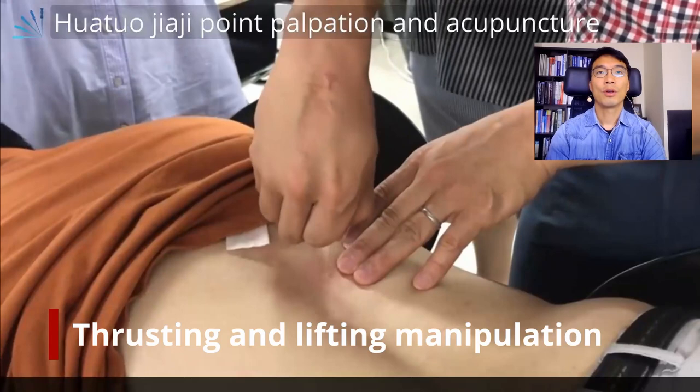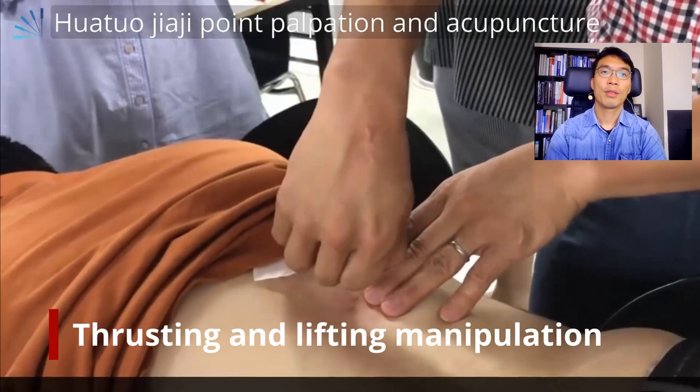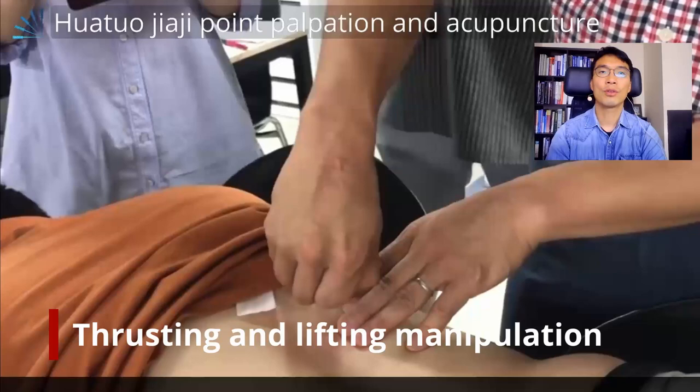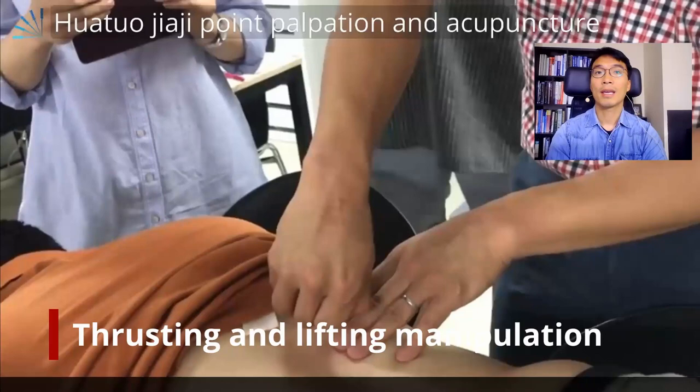Then I add manipulation like this. I grab both needles at the same time and go back and forth at about 1 to 2 Hz, with an amplitude of about 10 to 15 mm. I do this about 10 to 15 times in total, up to the limit of the patient's tolerance.